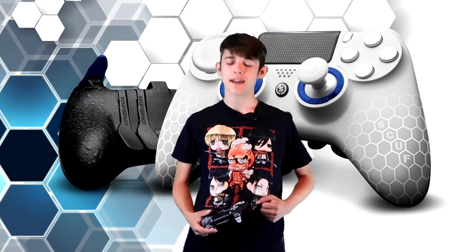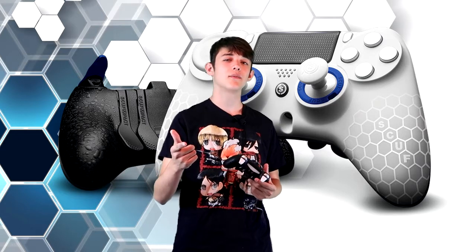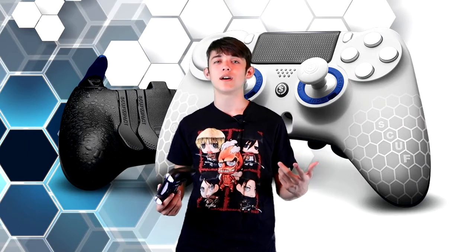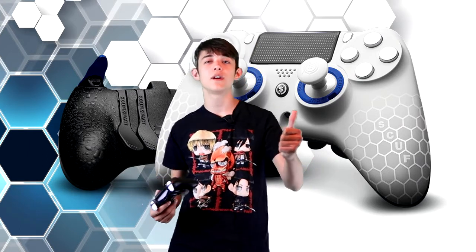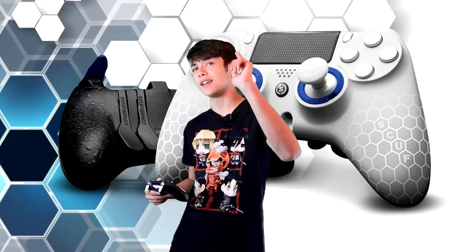Anyway guys, that about wraps up this review. I just wanted to show you guys the pros and cons of this new controller, and hopefully you guys can get your hands on one of these soon. Let me know what you think about this video, make sure you thumbs up and share it with some of your friends. Thank you so much for watching — this is TheOriginalGamer and I will see you guys in the next video.